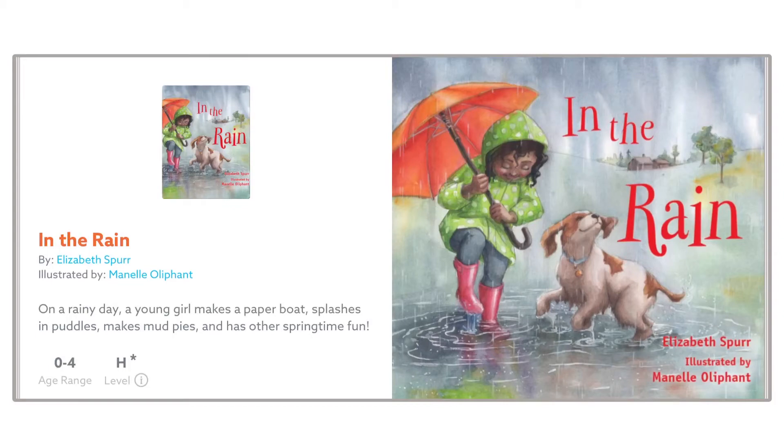In the Rain by Elizabeth Spur, illustrated by Manel Olyphant.